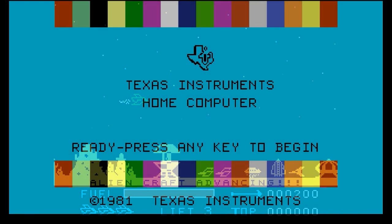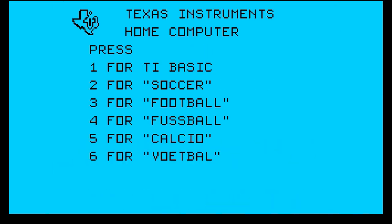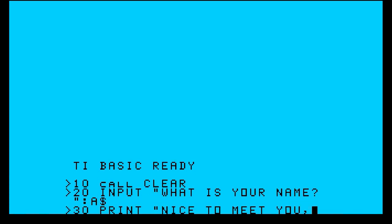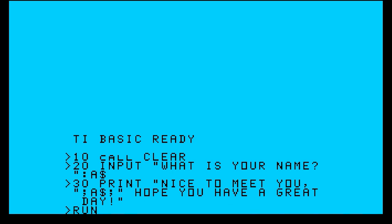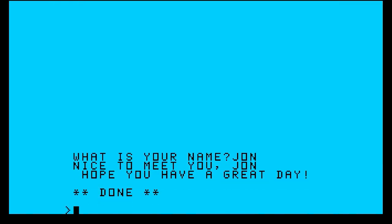Let's move on to something I'm a little better at — programming. I'll use the keyboard to type in a program: we're going to clear the screen, ask for your name, and say nice to meet you. Now let's run it — type in your name, press Enter. Very cool.